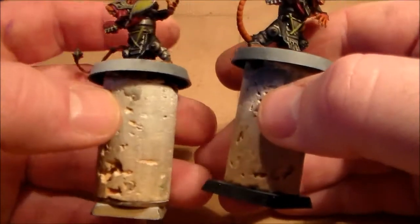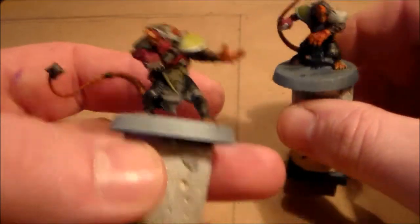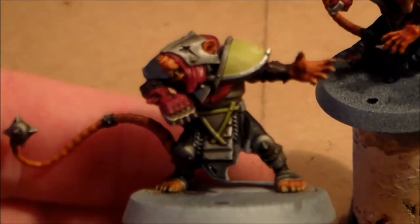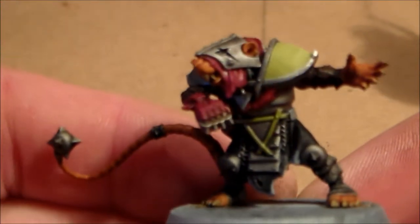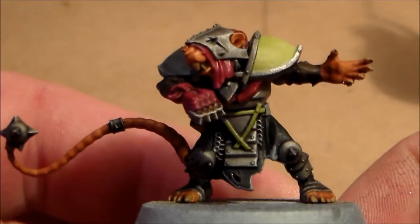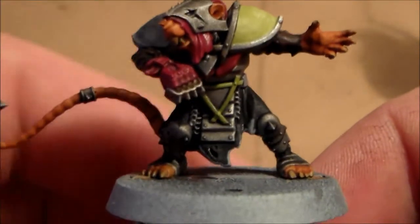I finally got a chance to start working on the Skaven Blade Scramblers Blood Bowl team. I started on the two linemen first and I'm probably going to do two or three at a time. I have two started and one guy just waiting to get primed, and I stuck with the color scheme that's on the box — the Skaven Blade Scramblers colors.